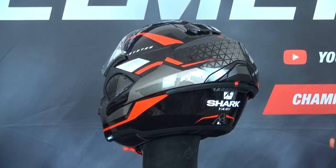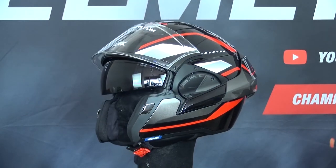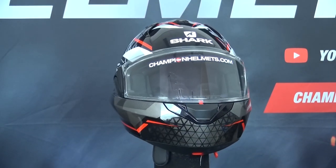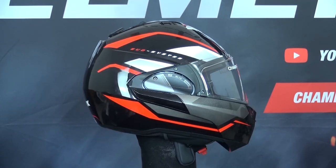So the more shell sizes, the better. Another nice feature that Shark kept is that this helmet actually does have double P/J homologation for riding with the chin bar up or down, and another safety feature is that even with the chin bar up, the helmet extends quite far out to protect the jaw.